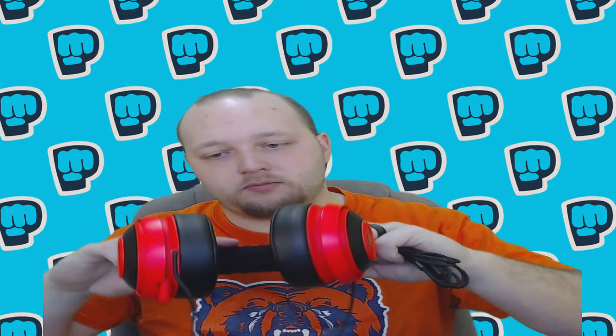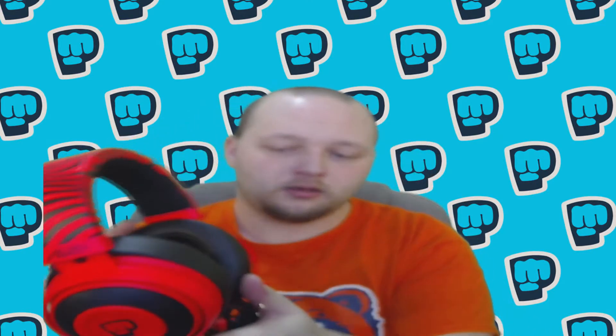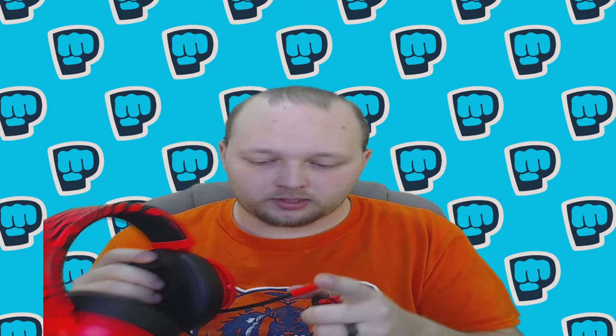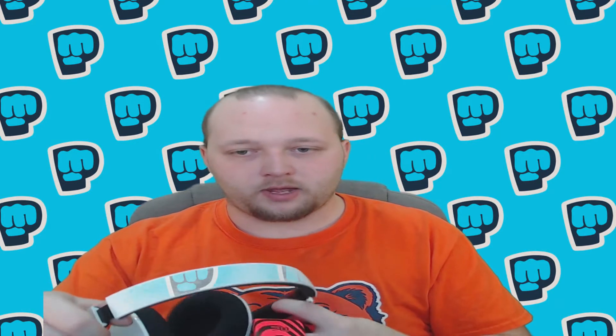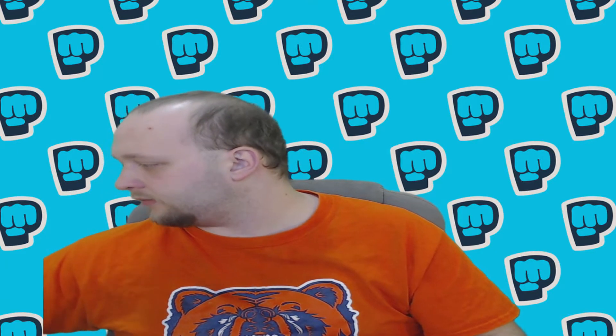Here are the headphones. They do feel pretty good and sturdy. I would have to really want to break them. It says 'Pewds' on the side with a bro fist, same on the other side. It's got a microphone that pulls in and out, which is nice because I'm used to my old headset where they flop up and down. I really like how this microphone works — these are see-through, and there's a green screen, that's cool.